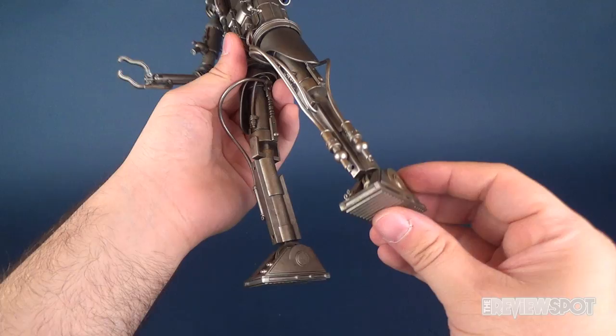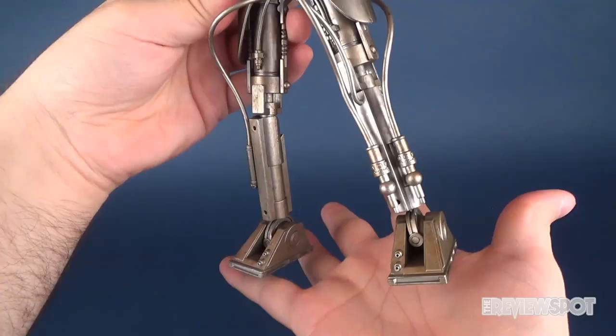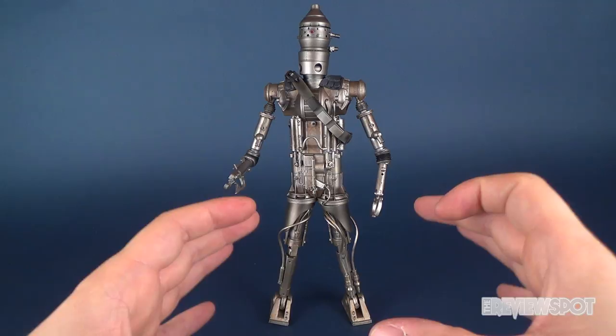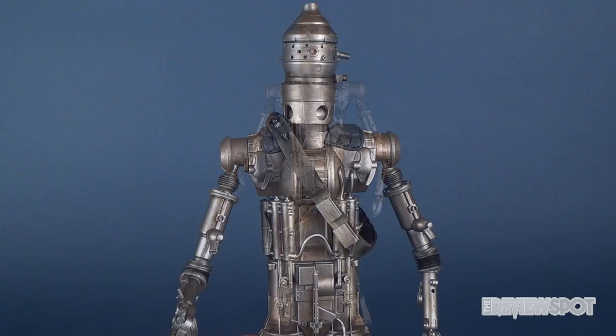Despite its lanky makeup, the IG-88 actually stands perfectly fine and doesn't really need the display stand. A lot of that can be contributed to the fact it has very flat feet, which allows for a much-needed footprint when displaying him on shelves. Display stands do add additional space around the figure, so if you're tight for space, at least he stands fine and doesn't technically even really need a stand.